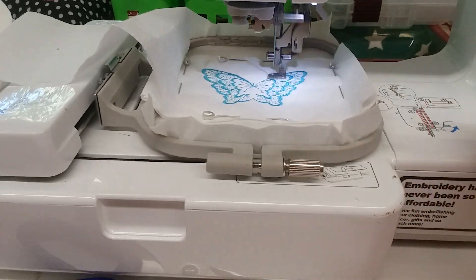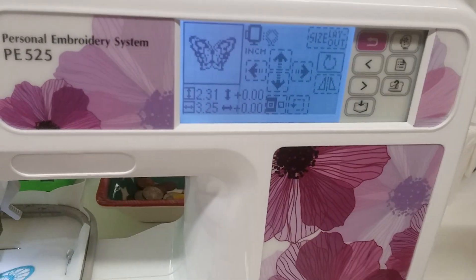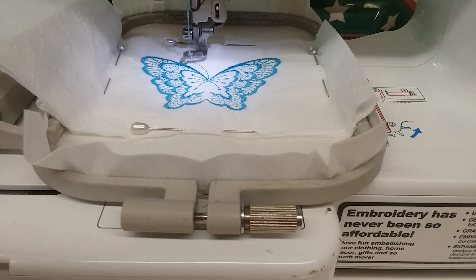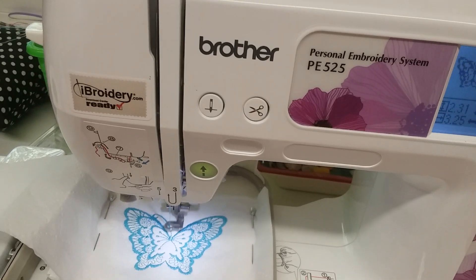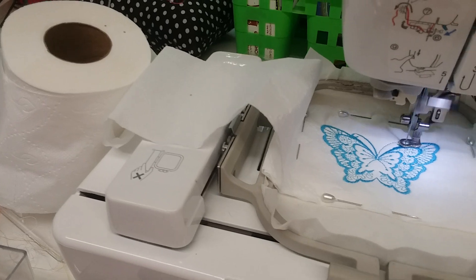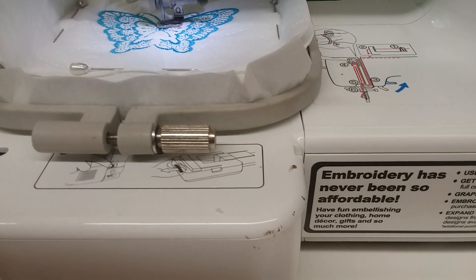For the size that I have, my hoop is only big enough for four by four embroidery, so I'm limited to small embroideries. Most things I make are butterflies, and I do personalized Christmas stockings and personalized baby quilts. The butterfly is like a go-to embroidery for me, so I really know how this is gonna turn out.